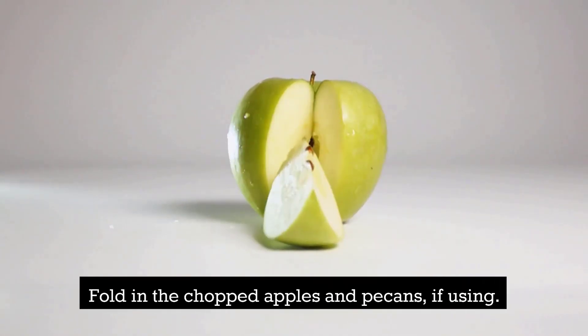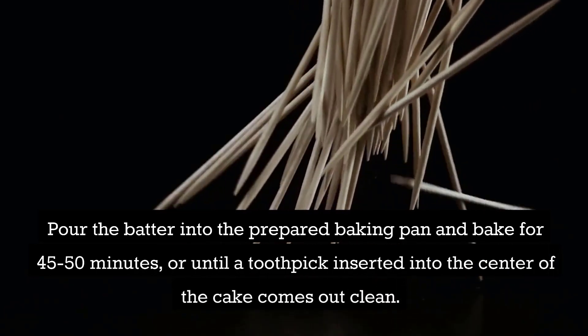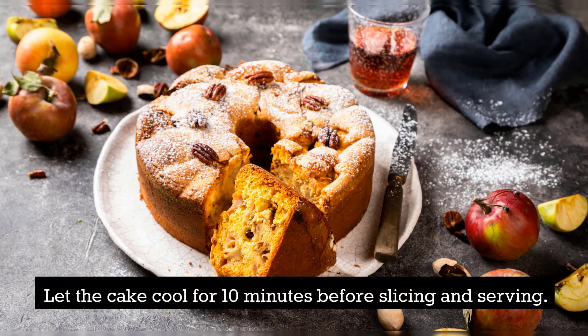Fold in the chopped apples and pecans, if using. Pour the batter into the prepared baking pan and bake for 45–50 minutes, or until a toothpick inserted into the center of the cake comes out clean. Let the cake cool for 10 minutes before slicing and serving.